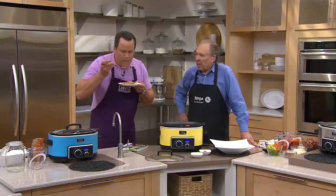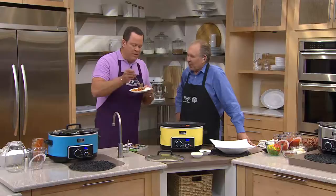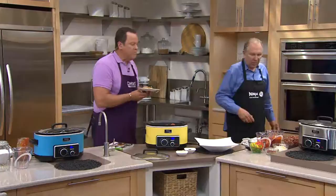The pasta should just be al dente. The pasta is perfect, and what I love about this pasta is that it absorbs the flavor of the tomato sauce because it was cooked from dry in the liquid, in the steam environment. And then the meatballs are perfect — they absorb all that flavor too.